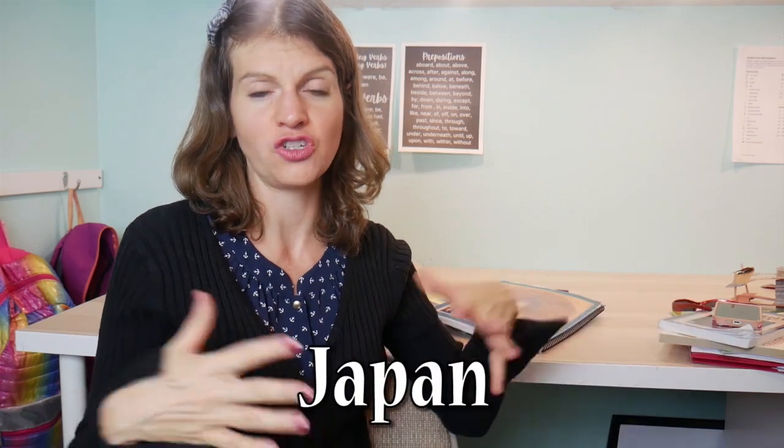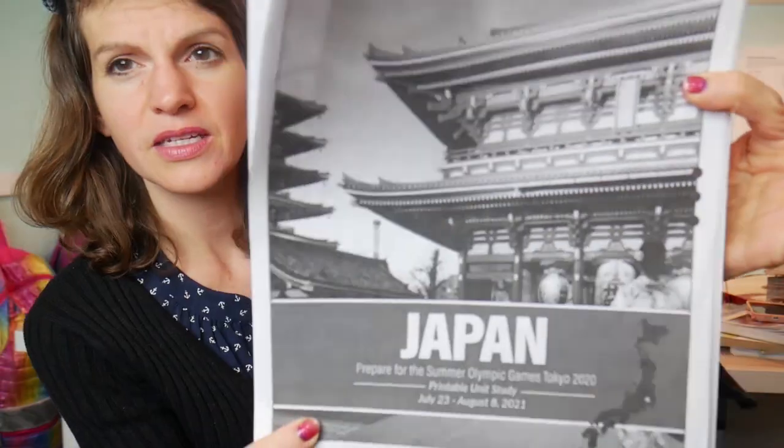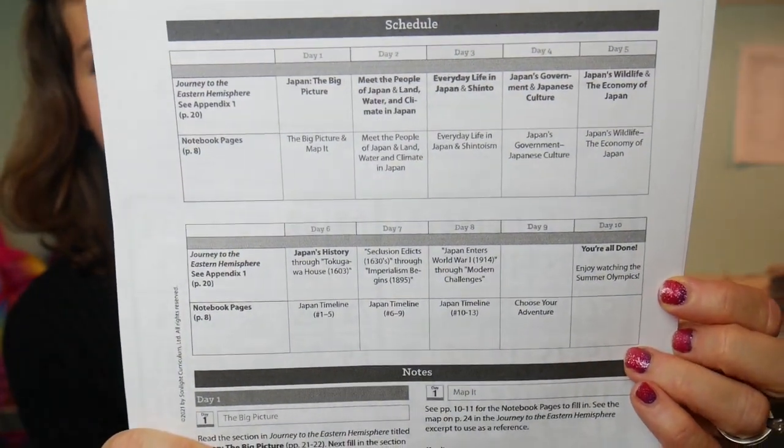It's a summer Olympics year — they skipped it last year and now it's this year. What's really cool is Sunlight actually did a whole 10-day unit study on Japan. You're supposed to do it right before the Olympics start, which is really cool. I'll show you just a little bit. Here you can see how it's mapped out — 10 days. You don't usually study Japan too often, so why not study Japan during the Olympics and then watch the Olympics and say, I know what that place is!